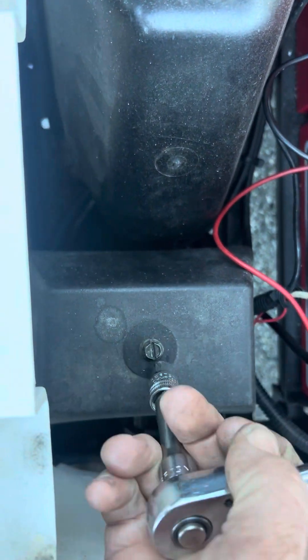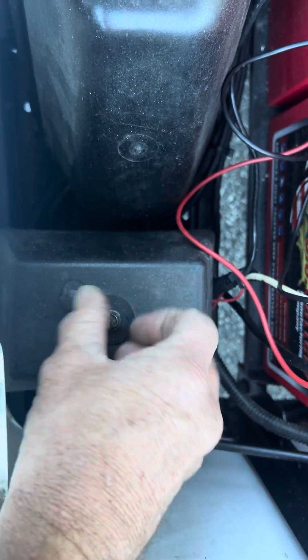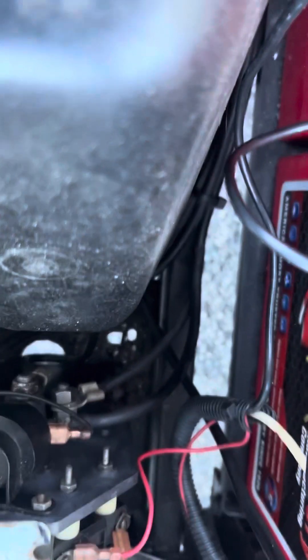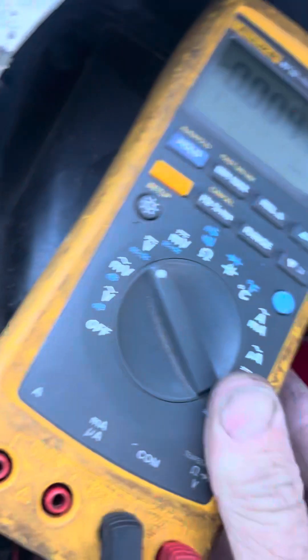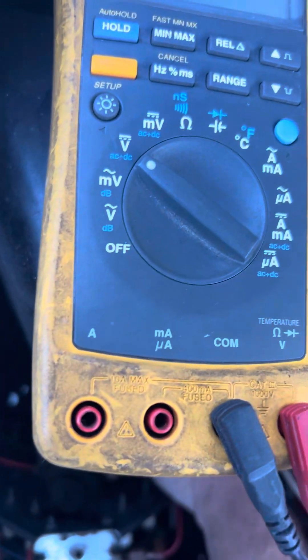All right, I'm going to take the cover off here. Now when you go to the forward/reverse board, you see these posts down here — you got one, two, three, four posts. Black lead of the meter on the main negative — we're going to keep that there during this process — and we're going to put the volt meter there and check each post.